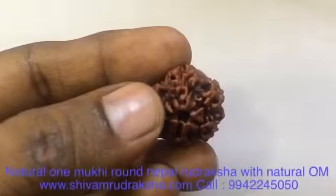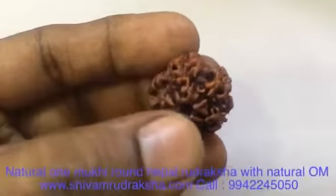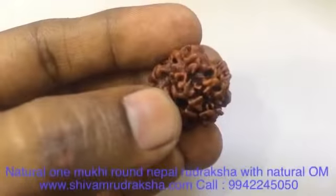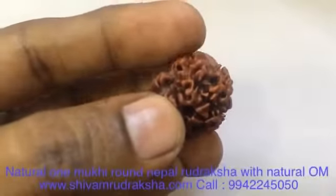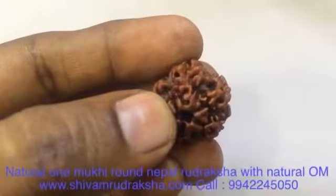This is Onmugi round Nepal Uttaraksha. You can see the natural Om — see how beautiful it is. Om is a symbol of Lord Shiva. This Uttaraksha is a miracle Uttaraksha, a lifetime collection. You cannot get again a collection like this.